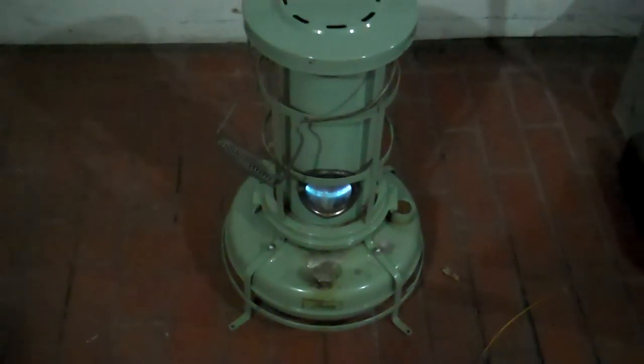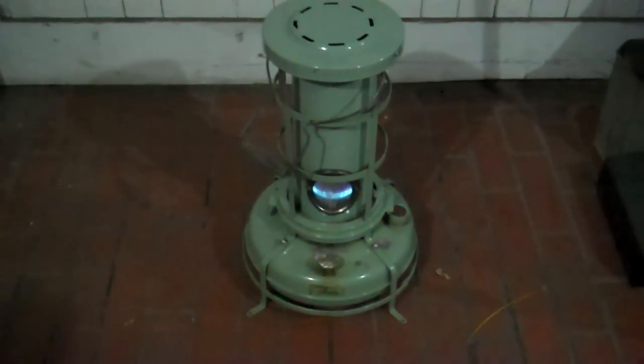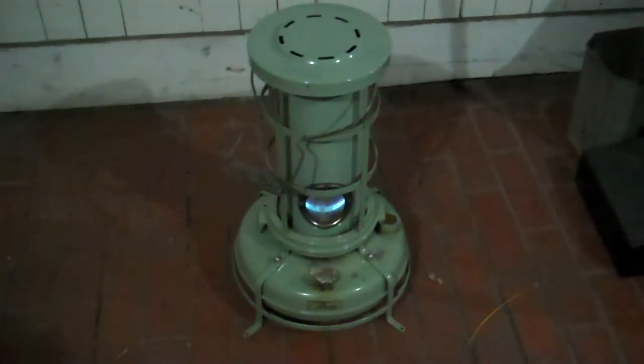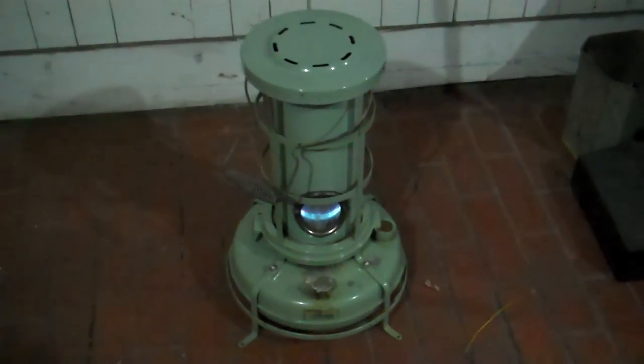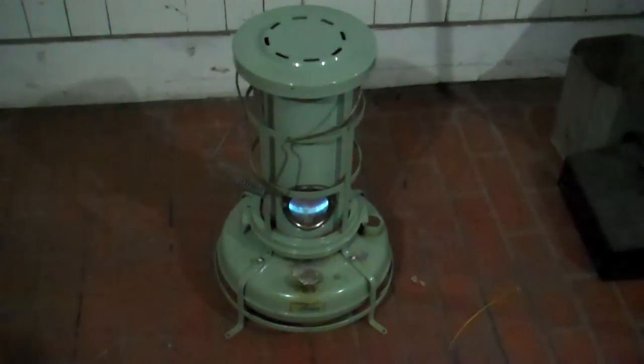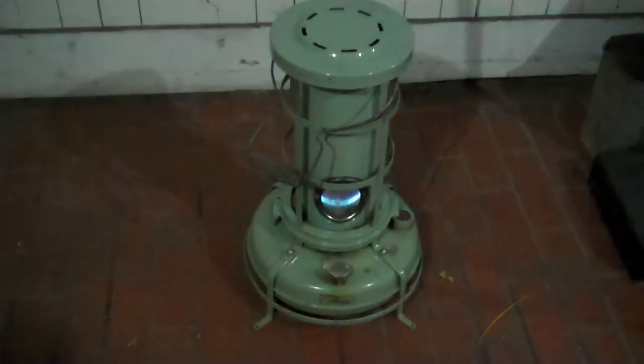It puts out about 5,000 BTUs of heat. I used to use it in the garage before I got my other heater — it's not too bad. Especially when it's damp; I turn it on and in a couple of hours it'll take the dampness out of the air. It usually gets about 15 hours to a tank of fuel if the wick is good and clean. With a dirty wick I have to run it higher and get maybe 10 hours to a tank, and it burns dirty and starts to smell. If it's burning properly you shouldn't be able to smell anything.